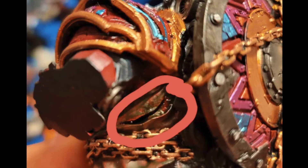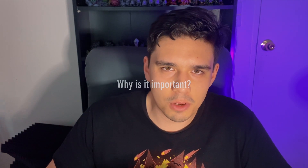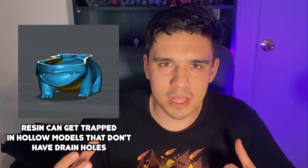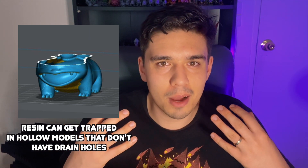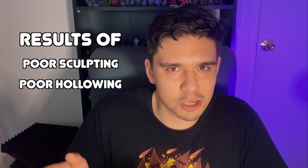Have you seen the horror stories of resin prints exploding because of uncured resin inside? In this video we're going to look at an easy DIY solution to cure the inside of hollow prints. A lot of those problems occur because there's an enclosed cavity with uncured liquid resin inside, and over time pressure builds up. That resin wants to escape, sometimes creating large fissures and cracks, or a small crack that slowly seeps out. These are usually the result of poor sculpting or poor supporting and hollowing.